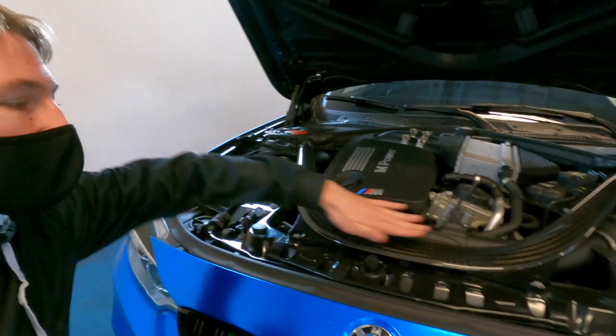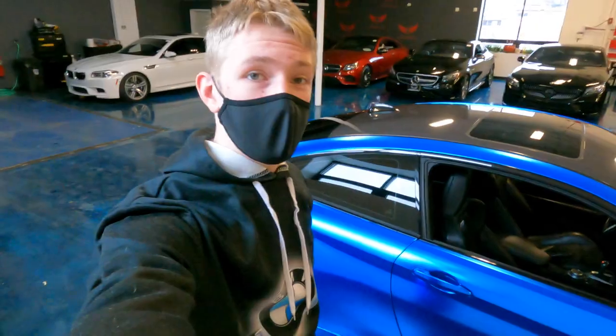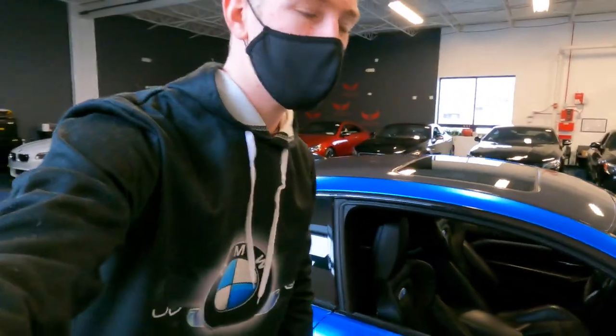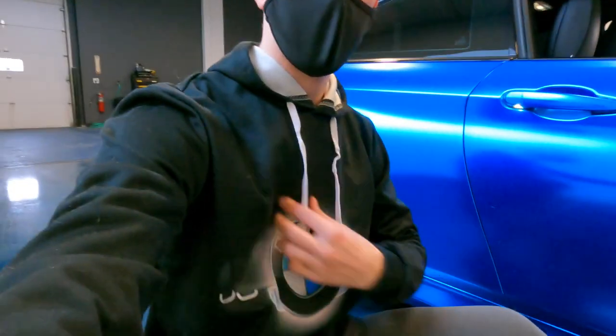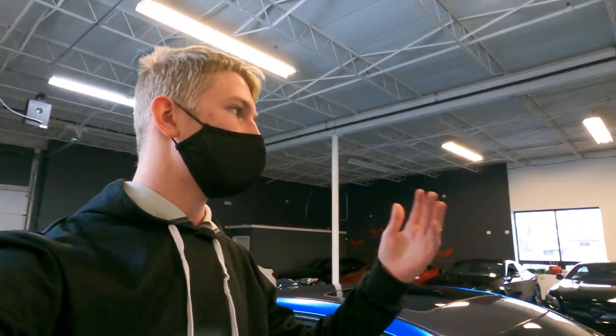Look at this thing — you have this massive piece of carbon fiber right here across the front. No one else does it like BMW; their engine bays look amazing. It's got a beautiful satin chrome blue wrap across the entire car, and yes, I am wearing my BMW sweatshirt to match. The M4 comes in sedan and coupe, and this is the coupe style — it just looks so good.